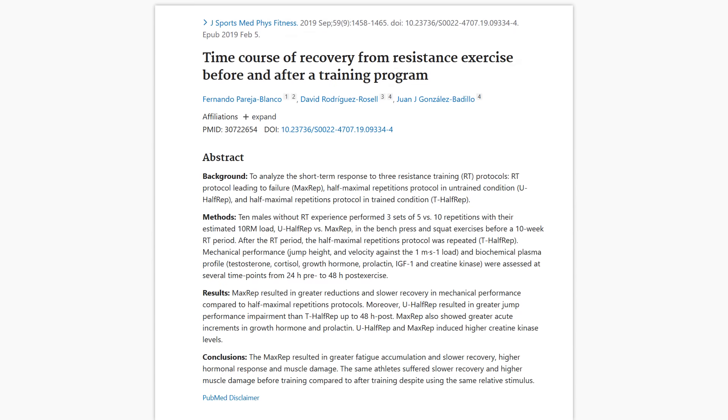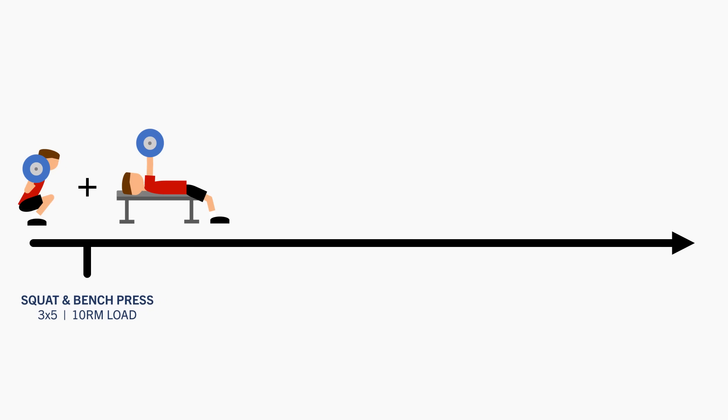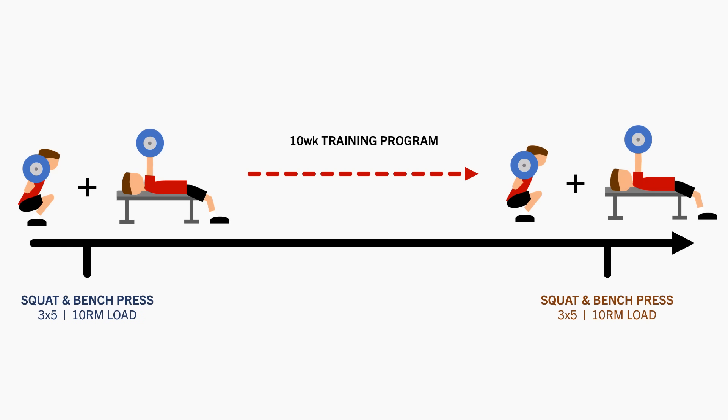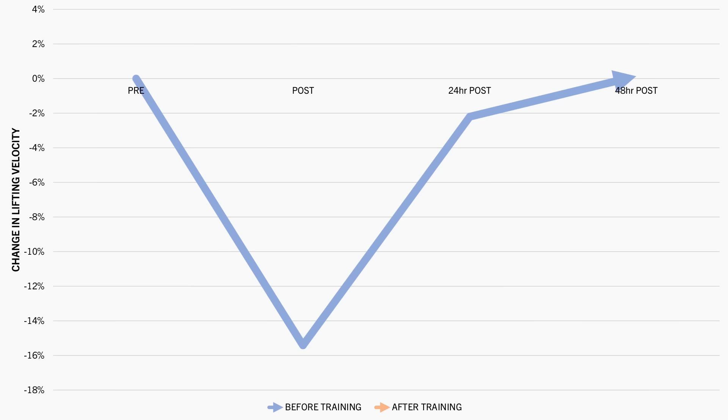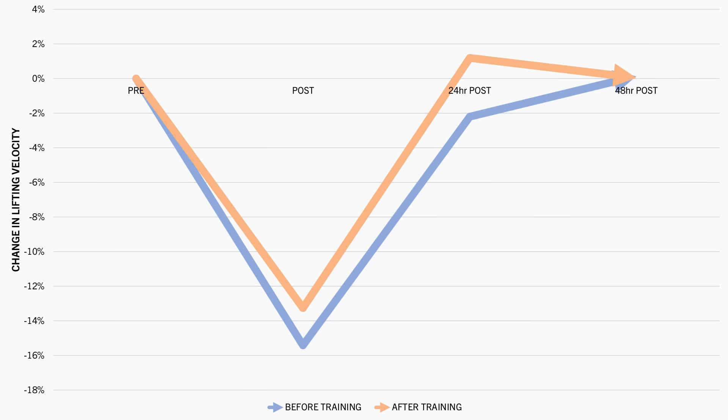This study compared the fatigue induced by resistance training in an untrained versus trained state. Ten untrained men performed the bench press and squat for 3 sets of 5 reps with a 10 rep max load. They then underwent a 10-week training program before repeating the same protocol once again. After the first training session, it took around 48 hours for performance to recover. But after the training program, lifting performance was back to baseline within 24 hours.